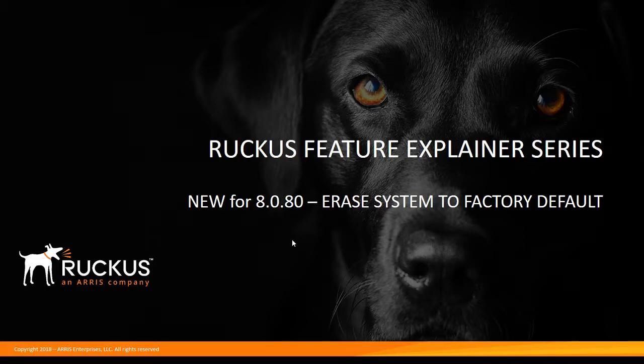Hi, welcome back to the Ruckus Feature Explainer Series. I'm Terry Henry, continuing on with our new features for ICX 8080. We now have an erase-to-factory-default ability that we didn't have in the past.